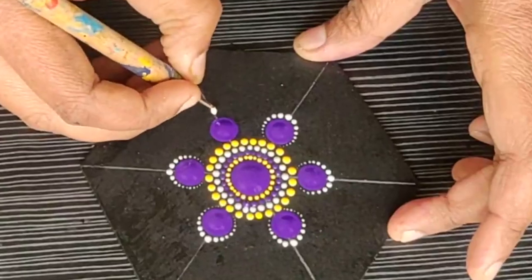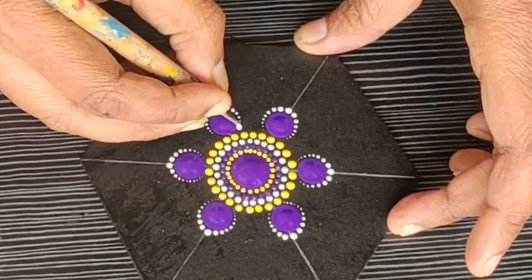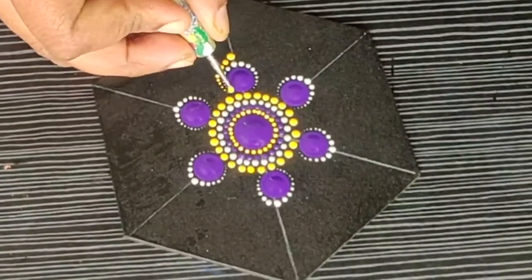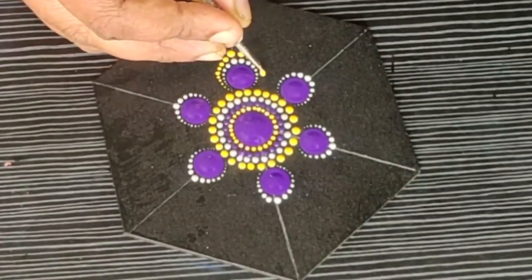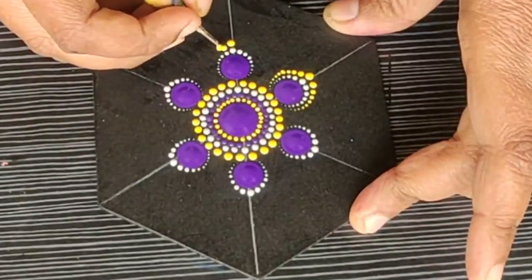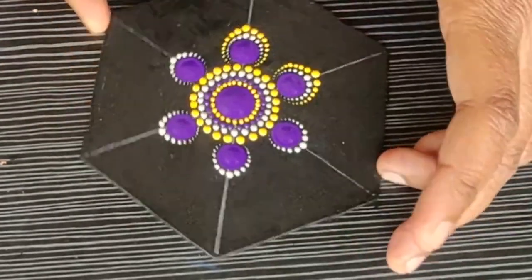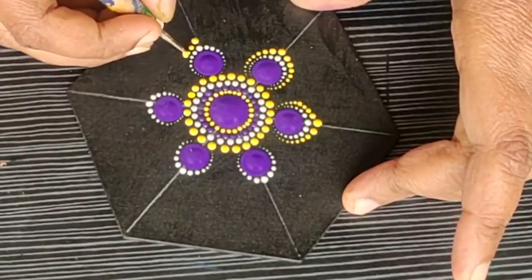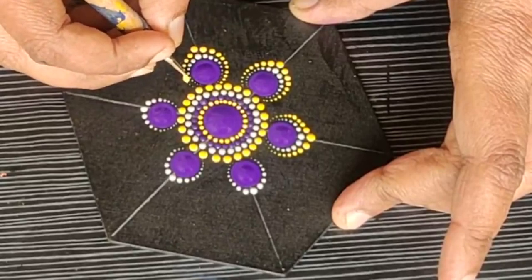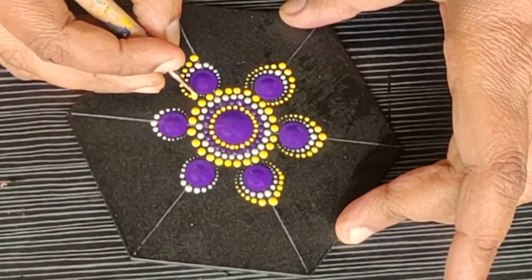Make sure you do not dip your tool too many times. You just have to dip it once and move from top to bottom. For the next layer, I am using the same lemon yellow acrylic paint and the same technique as before — dip the tool once and move from the outer edge of the bigger dot towards the bottom. As you move from top to bottom, the size of the dot keeps decreasing, giving a beautiful petal shape structure.